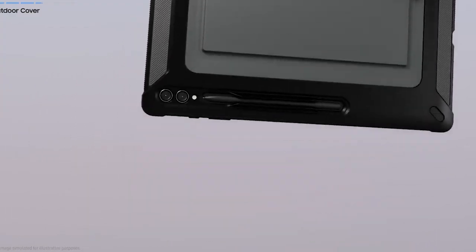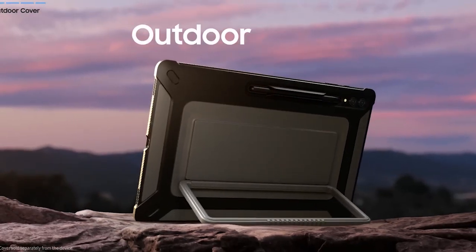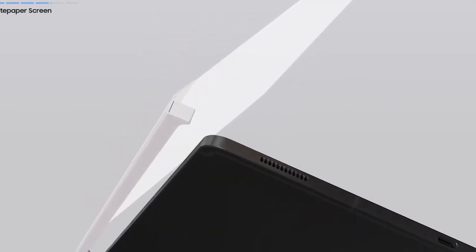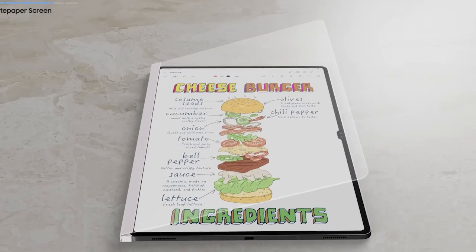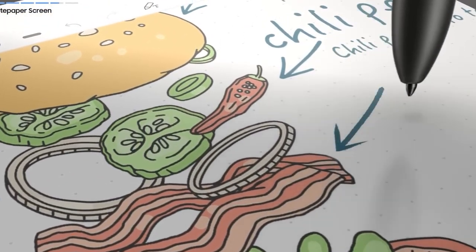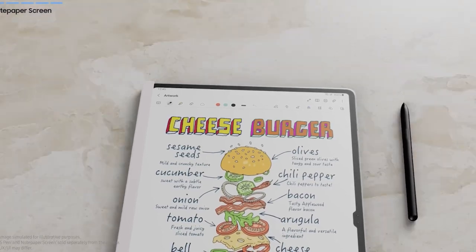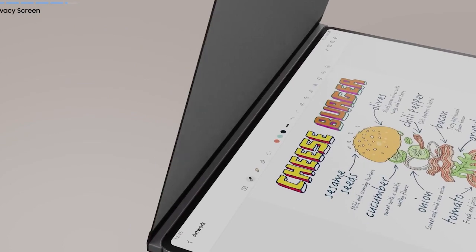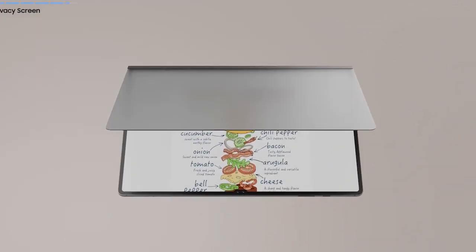One of the standout Bluetooth keyboards for the Samsung Galaxy Tab S9 is the Key2 Success Planner's Bluetooth Keyboard. It offers a seamless typing experience with its ergonomic design and responsive keys. With customizable shortcut keys and support for app-specific keyboard shortcuts, this keyboard streamlines your workflow and makes typing on your Samsung Galaxy Tab S9 a breeze.